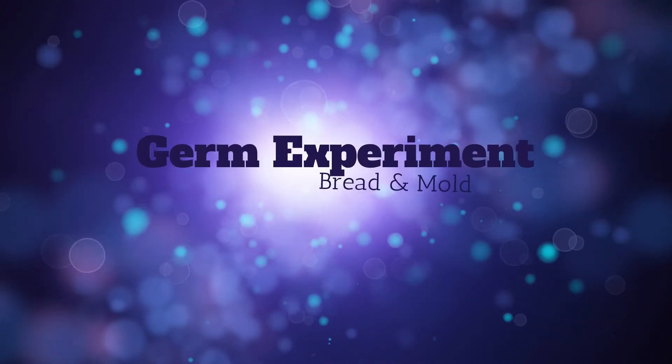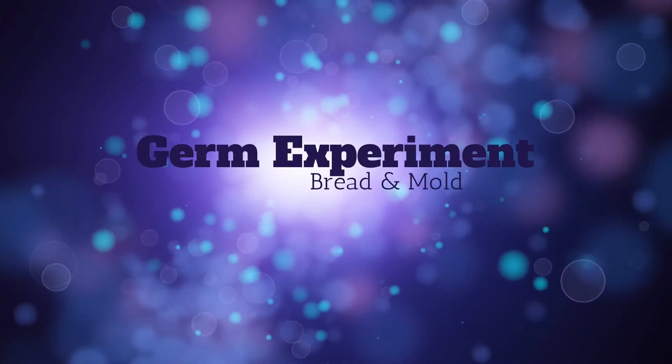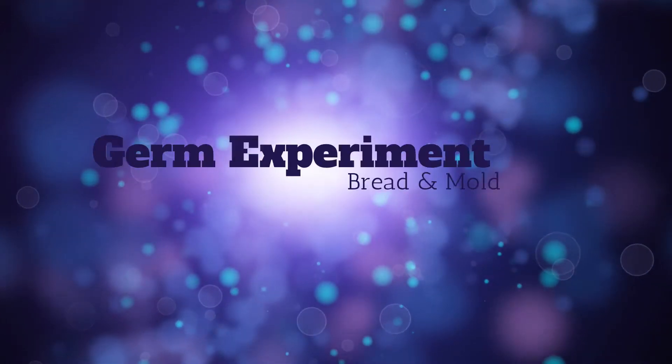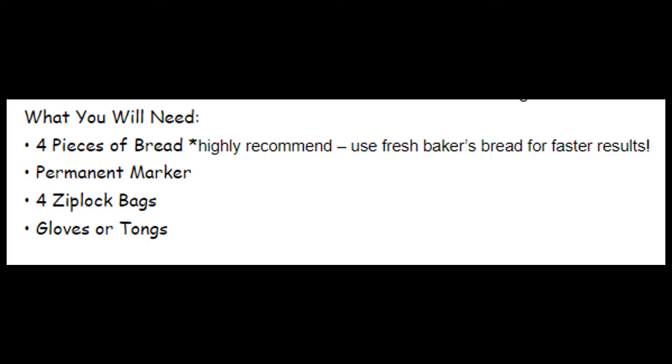Today we will be setting up and doing our germ experiment using bread and mold. The supplies you would need for this experiment are four pieces of bread — we highly recommend fresh baker's bread for faster results — a permanent marker to write on your Ziploc bags, four Ziploc bags, and some gloves or tongs.